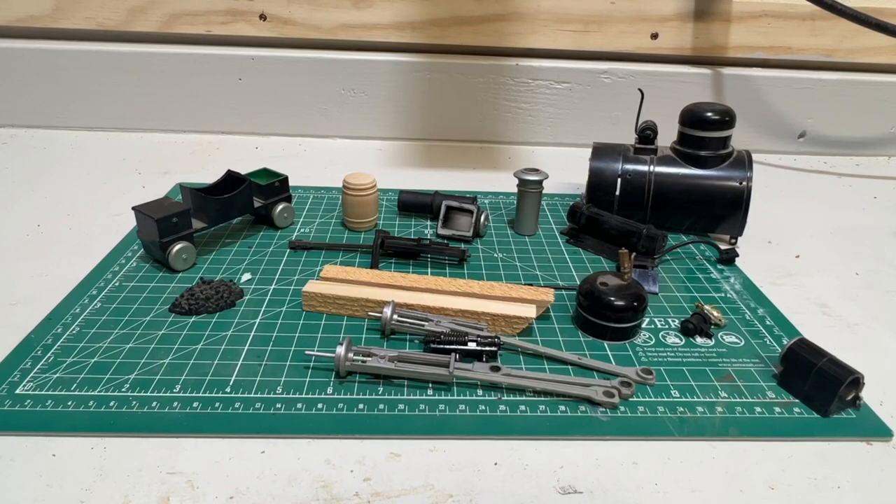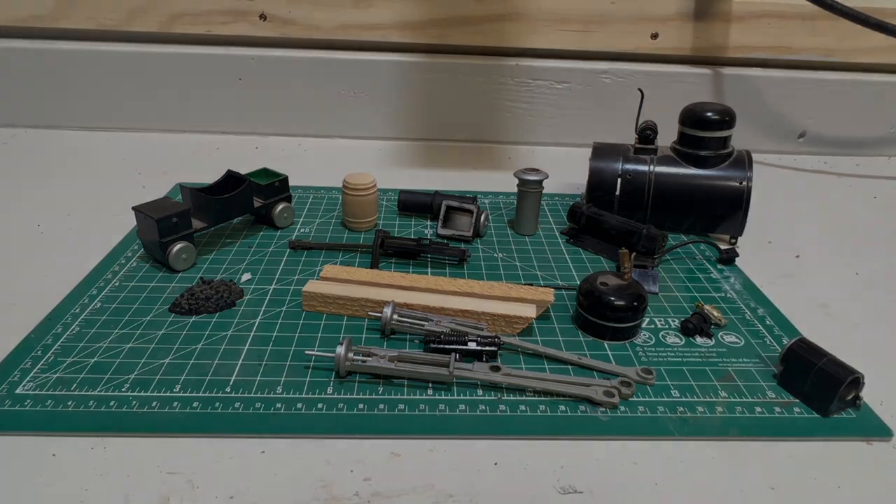I could see it now. There's a donkey steam engine in here somewhere. I just have to figure out how to assemble it. Coming up on Kitbashers.